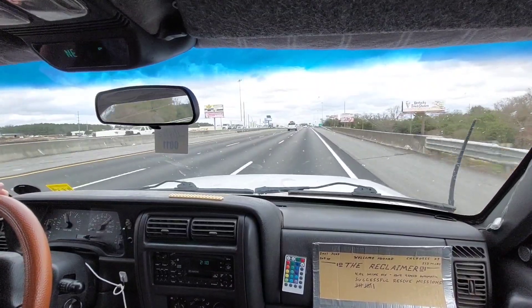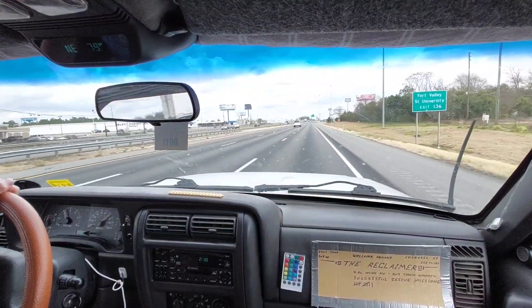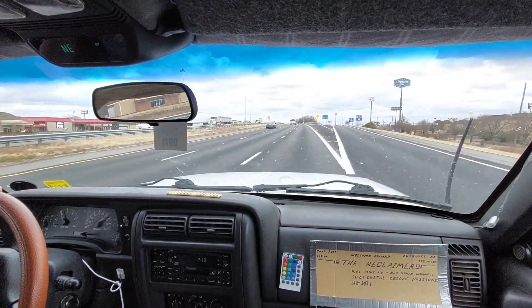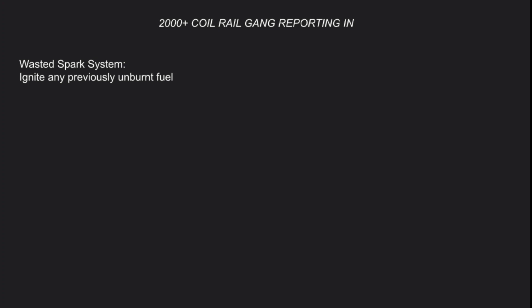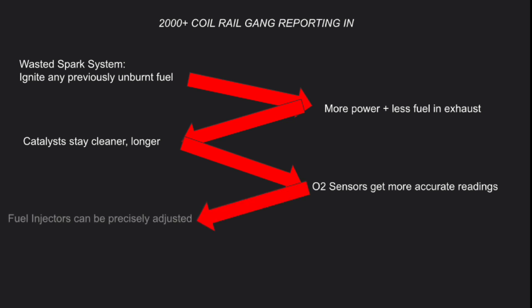A coil rail has three ignition coils, each responsible for firing two cylinders simultaneously — on the 4.0 that's one and six, two and five, and three and four. When cylinder one is on its compression stroke, cylinder six is on its exhaust stroke. By firing both simultaneously, you ignite the fuel in cylinder one creating power, but you also ignite the exhaust in cylinder six, which burns any previously unburned fuel. That ensures every last bit of gasoline is ignited before it enters the catalytic converters, helping them stay cleaner and perform more efficiently. Cleaner catalysts give the O2 sensors a better reading, which fine-tunes the fuel injectors to exact amounts.